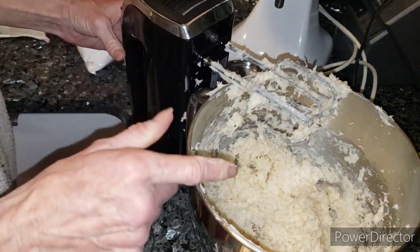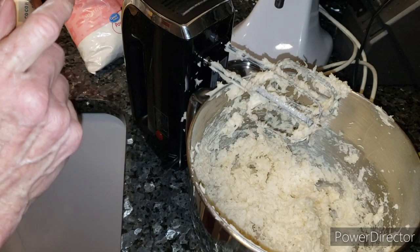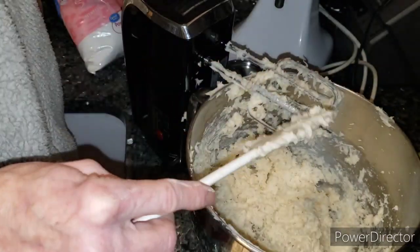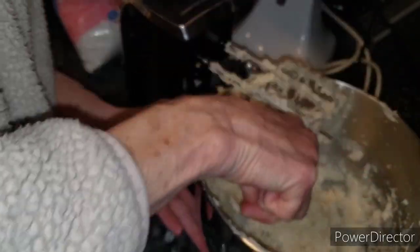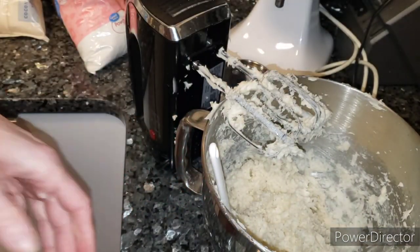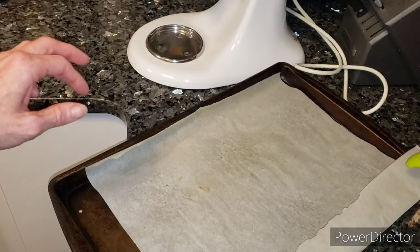I'm just going to scrape the beaters off, and now we're going to chill it for 30 minutes and then come back and roll it into balls. It just makes it easier to roll if you chill it. This is so fast and easy — we'll have the Irish potatoes all done.